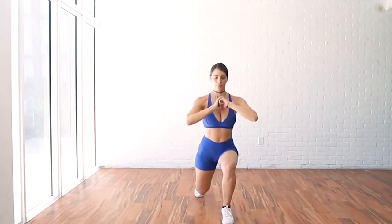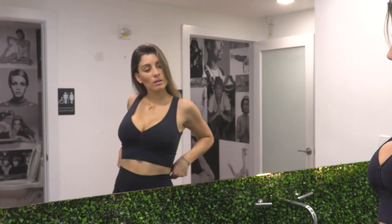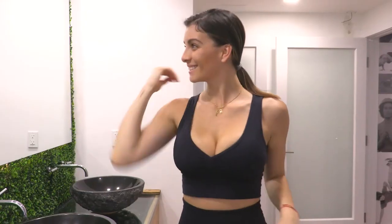We'll have to suffer a little, but we're going to make it quick and effective. So if you're ready, come with me because we're going to start right now.